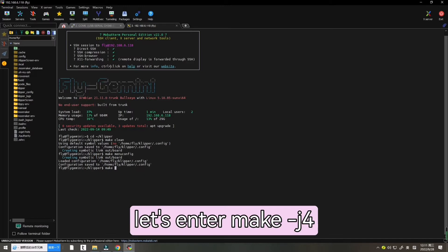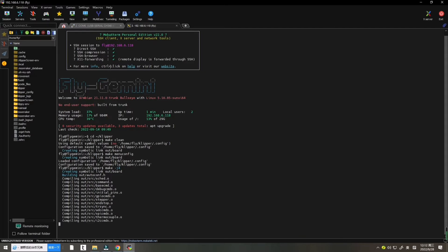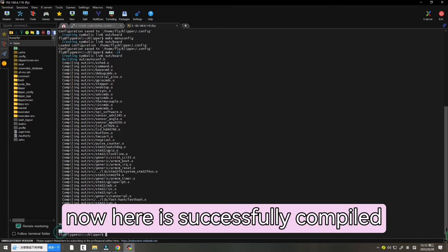Now let's enter 'make -j4' and press Enter. Wait about two to three minutes. The build is now successfully complete.